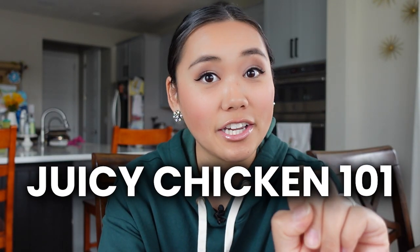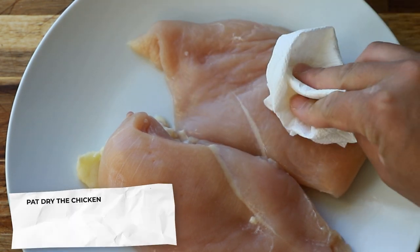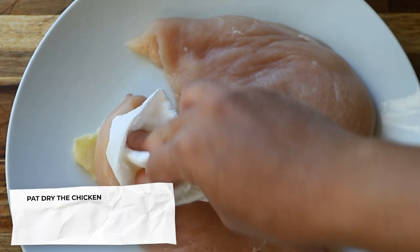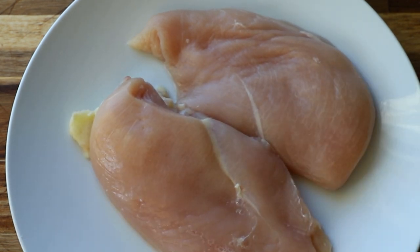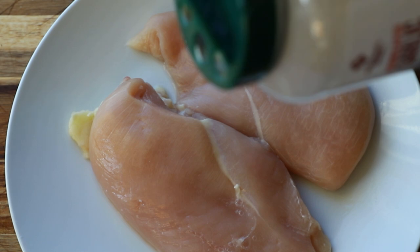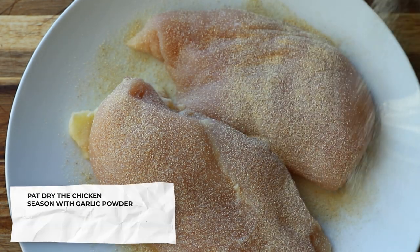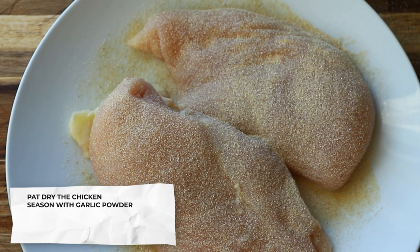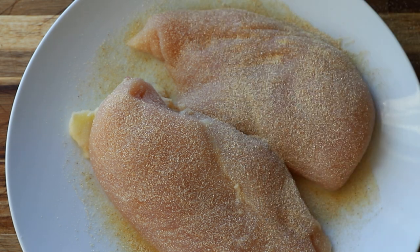So let's try the Juicy Chicken 101. First thing we want to do is pat the chicken dry — we want to remove any excess moisture so we can get a nice crispy sear on it. She does not have any measurements in her video, so we are just going to do what our heart tells us. We've got some garlic powder, some garlic salt, and of course I'm using Redmond real salt.